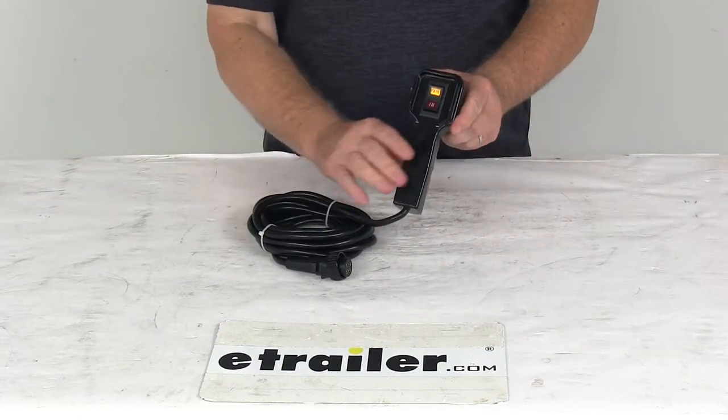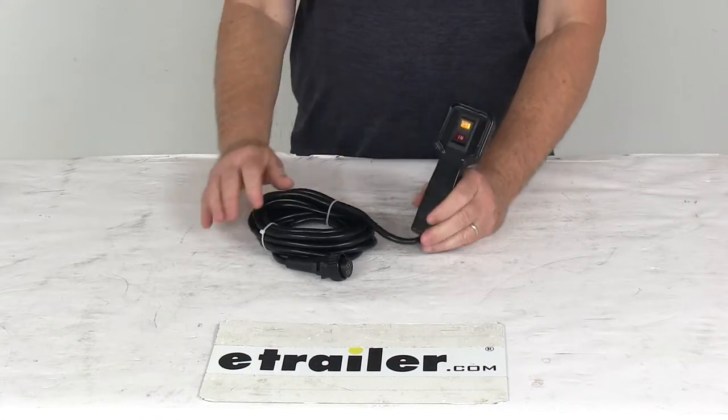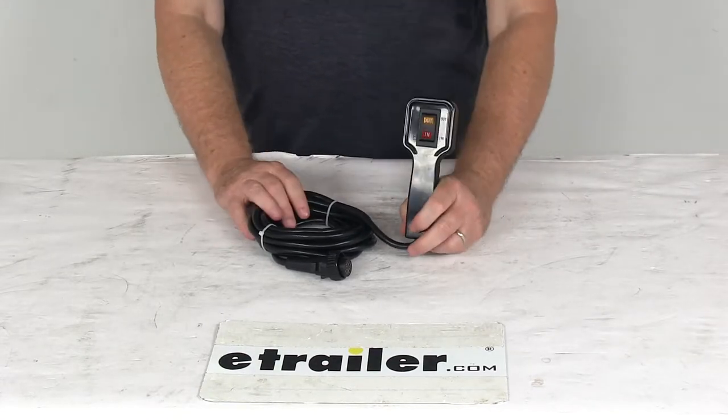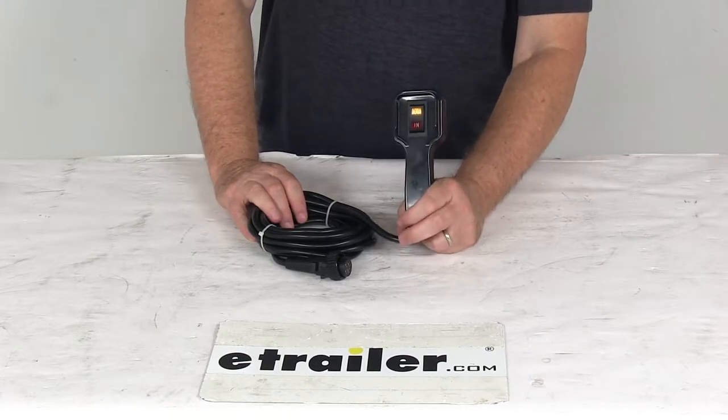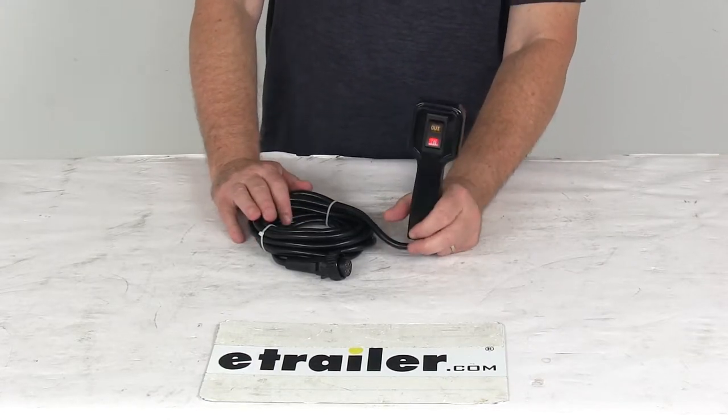Today we're going to take a look at the replacement handheld remote for the Bulldog BDW10012 off-road winch. This remote is designed to fit the Bulldog heavy-duty series off-road winch, part number BDW10012, which we do sell separately on our website.